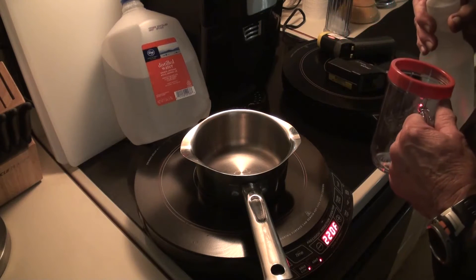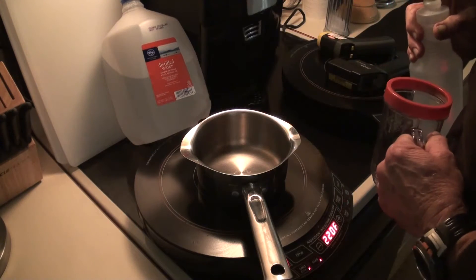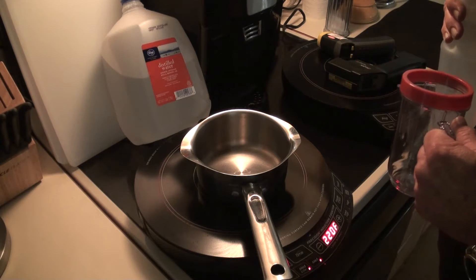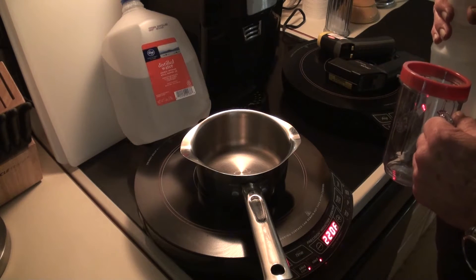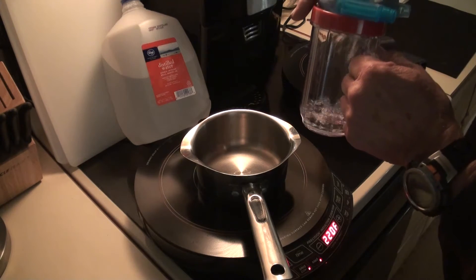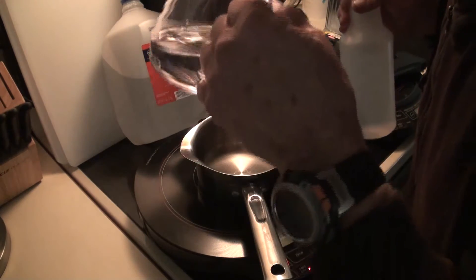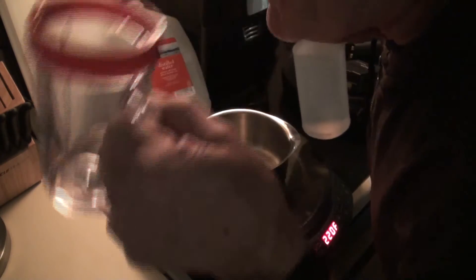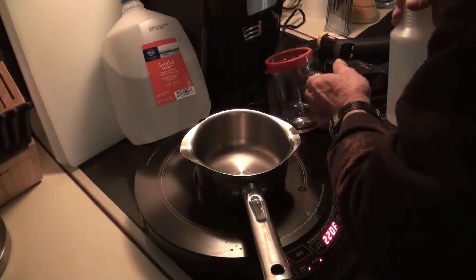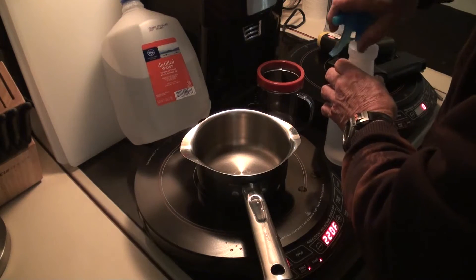Right now I'm looking at a drop of water that's not going anywhere — it's just floating on the bottom of this pan, which is approximately 230 degrees. I'm going to use this water and show you — I'm going to drink this stuff. That's water, pure distilled water. Now watch.